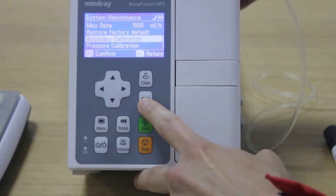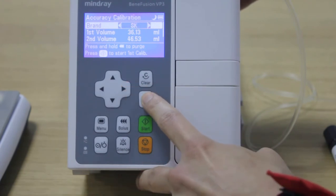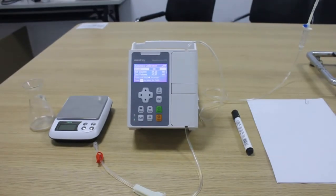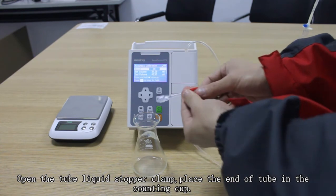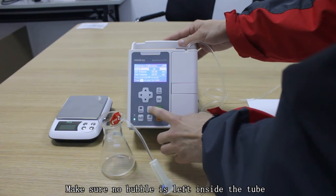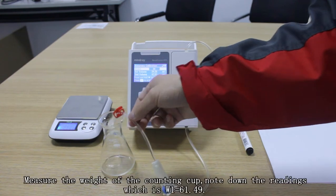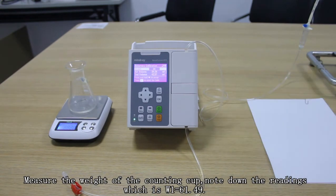Step 3: First stage of calibration. Select the tube brand that we are calibrating and press OK. Open the tube liquid stopper clamp and place the end of the tube in the counting cup. Press and hold the button to purge and make sure no bubbles are left inside. Measure the weight of the counting cup and note down the reading, which is W1 equals 61.49.